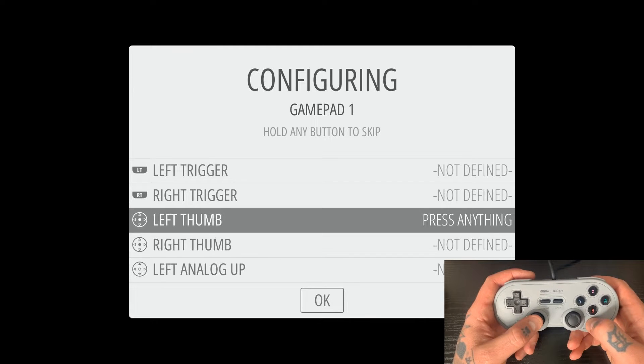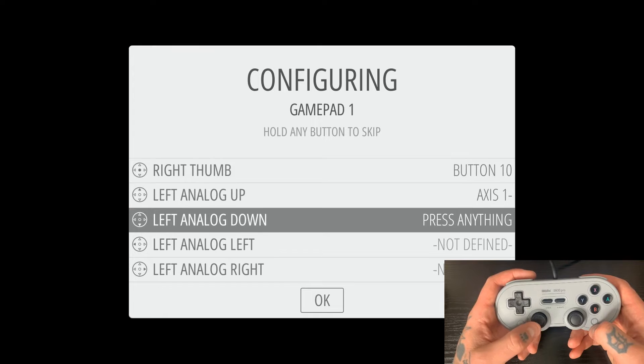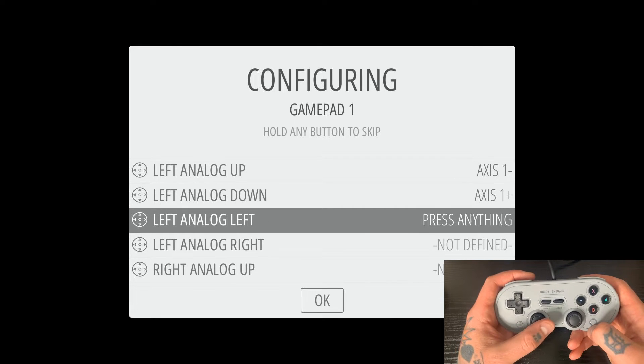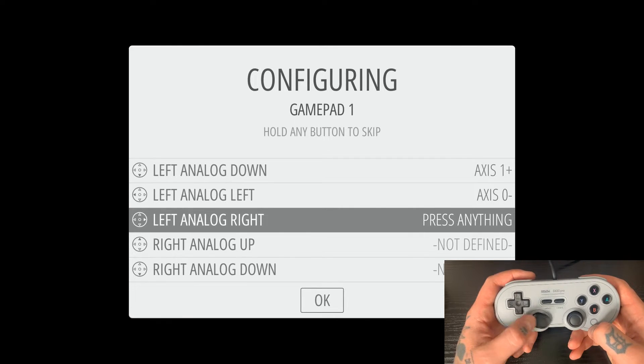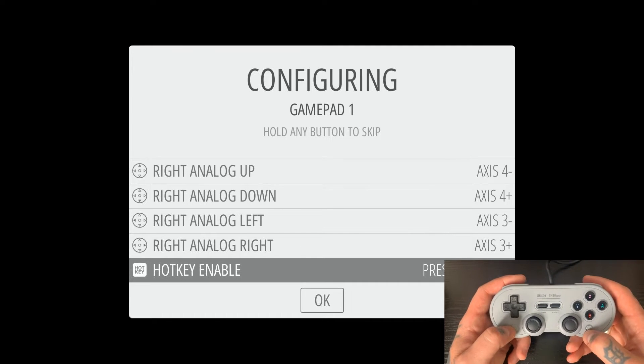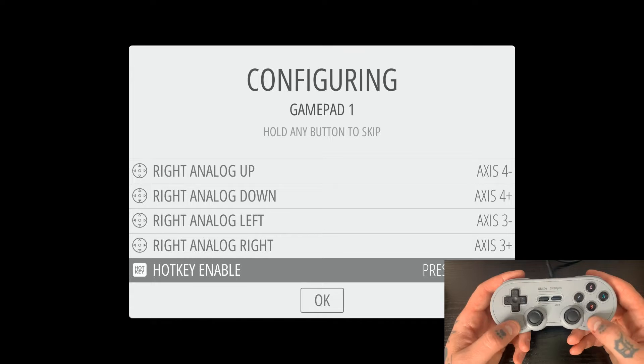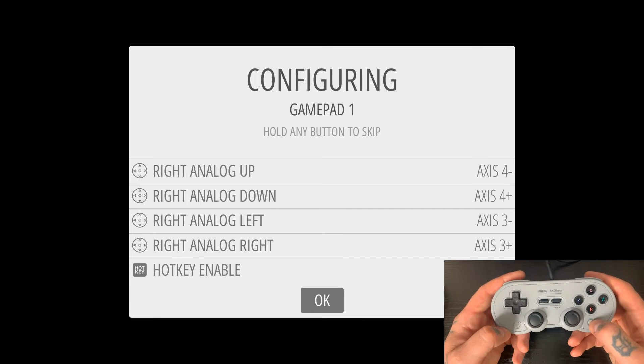We continue on: for left thumb we hit left thumb, right thumb, then left analog up, down, left, right. Same thing on the right analog side — up, down, left, right. Then for the hot key, you can go ahead and assign it. Either hit select, or on 8BitDo controllers you do have these extra buttons. I'm going to utilize this one under the B — that's always my go-to for hot keys. Then just to confirm all these, we hit the A button.